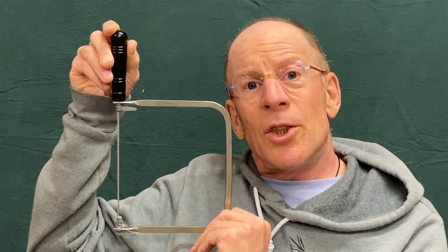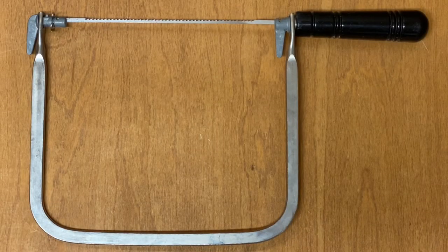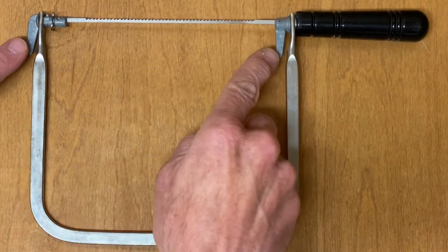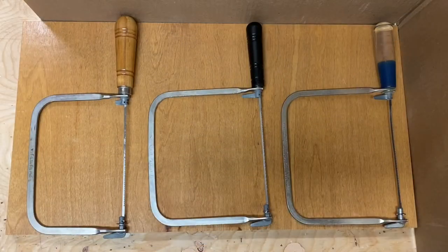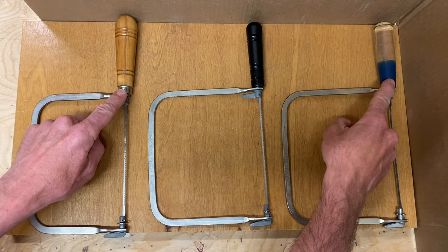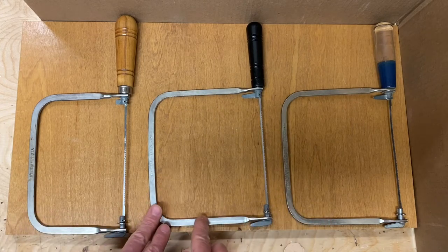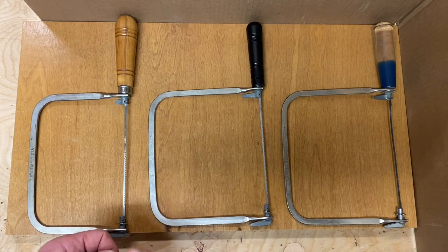There are three main parts to the coping saw: the handle, the spring, and the blade. These parts connect the blade to the spring and to the handle. The most important part when it comes to a child using it is the handle. Here you see three types of handles — these two are easy for adults to use because they're pretty large, but this one is the very best for children because the handle is smaller.